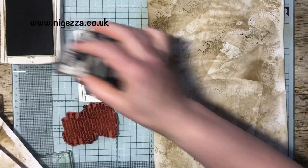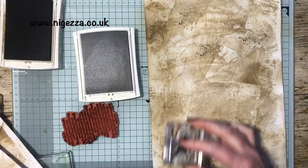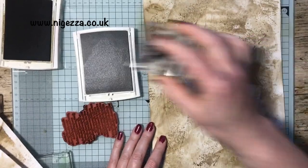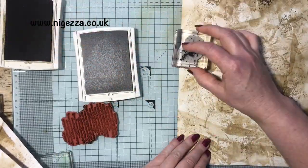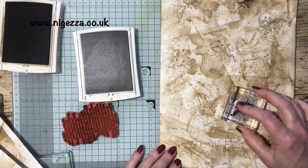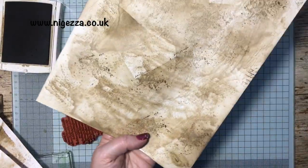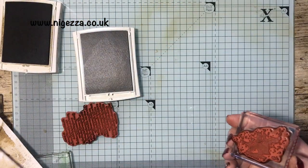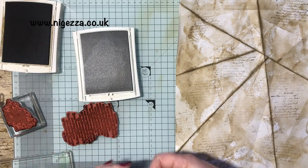I really like that effect and I'm not really going to do much else on the card stock, because I will be using this to either use for tags or to form pockets when I've done napkins. So that is my bit of aged card stock. And then with these, I am going on to do some postage.